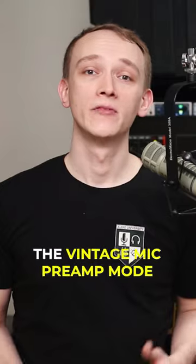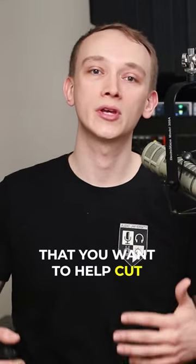As you can hear, Vintage mic preamp mode adds some presence to the highs, which can be useful on vocals and other instruments that you want to help cut through the mix.